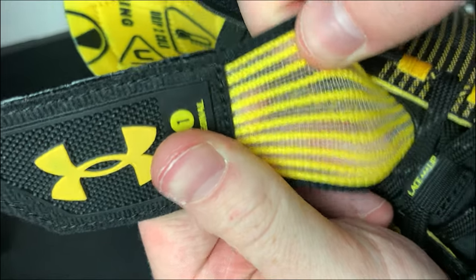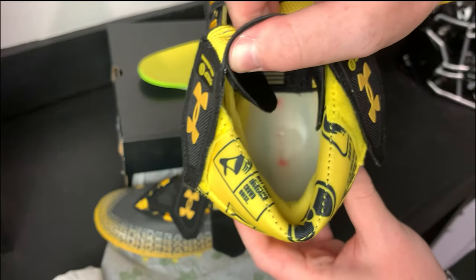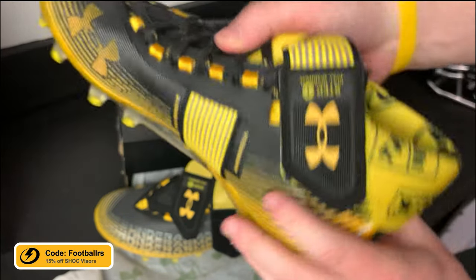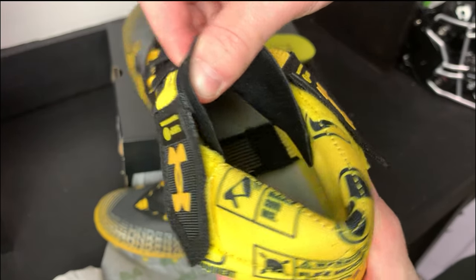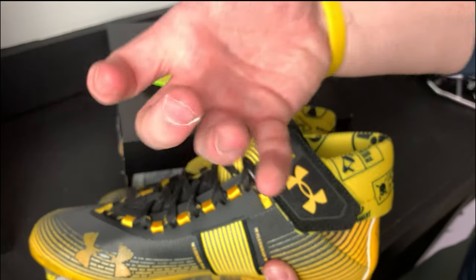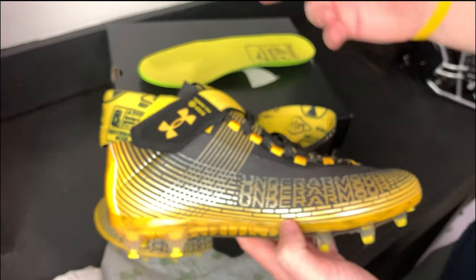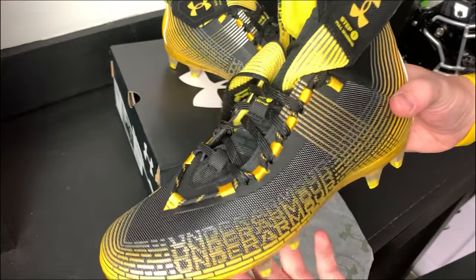Looking closer at these straps, they look pretty breathable and they're pretty stretchy, so you can really pull them and get a super tight fit. Something I just noticed is that these side flex wraps actually go underneath the insole, so they truly wrap around your foot. When you pull on these straps, you are pulling your entire foot up and around, which should ensure one of the most locked-in fits a football cleat has ever seen.